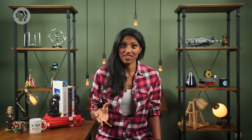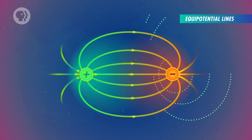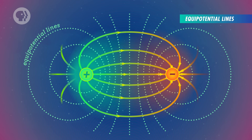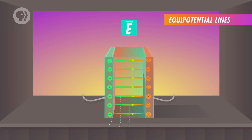Since the capacitor creates a uniform electric field, we can assume the electric force is constant and acts in the direction the test charge moves. As it moves, the potential decreases more and more. We can represent this voltage drop visually by drawing lines along the locations where all test charges have the same voltage — these are known as equipotential lines. In a capacitor, these lines run parallel to the plates, and each line closer to the negative plate has a lower electric potential. Equipotential lines are always perpendicular to the electric field.